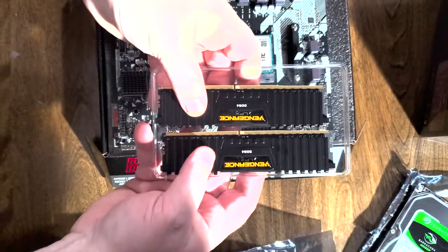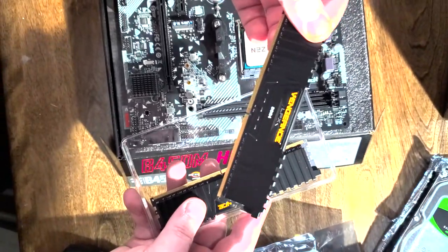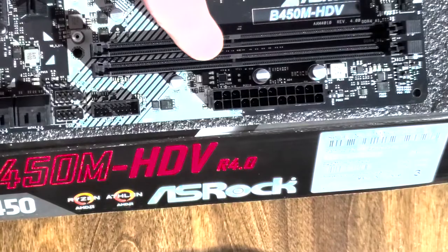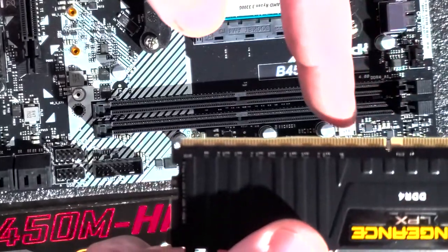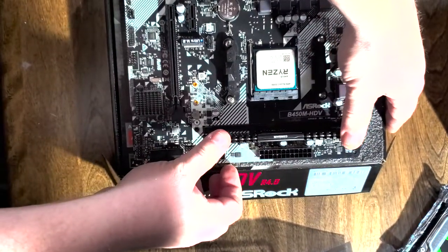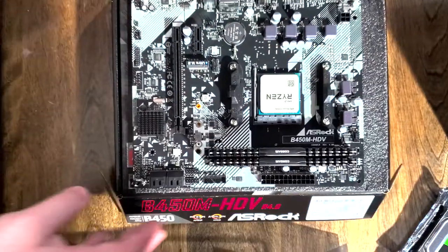Now time for the RAM. This is Vengeance 16GB DDR4 RAM — it's pretty cheap but actually really decent RAM. This is low-profile RAM; you don't necessarily need to get that, it was just cheaper for me. When you slot in the RAM sticks, you'll notice there's a little notch in the middle of the slot and a little notch in the middle of the RAM. It's slightly off-center, so you want to make sure when you're pushing it down that you hear the satisfying click. Now the second one goes in the same way, and your RAM is installed.